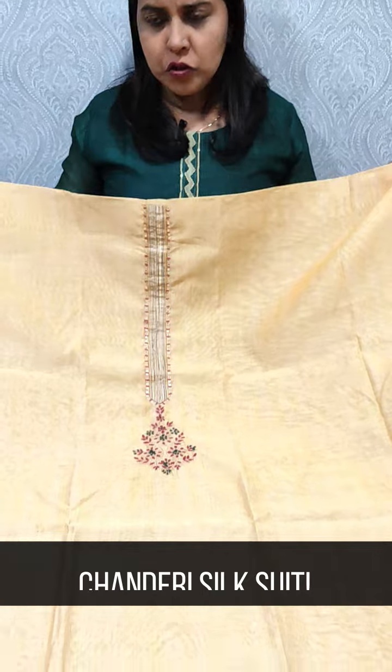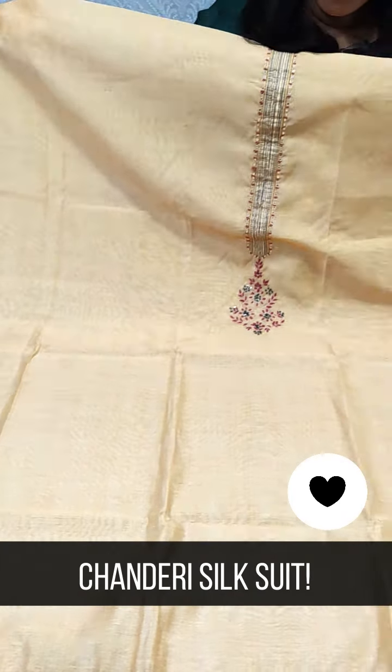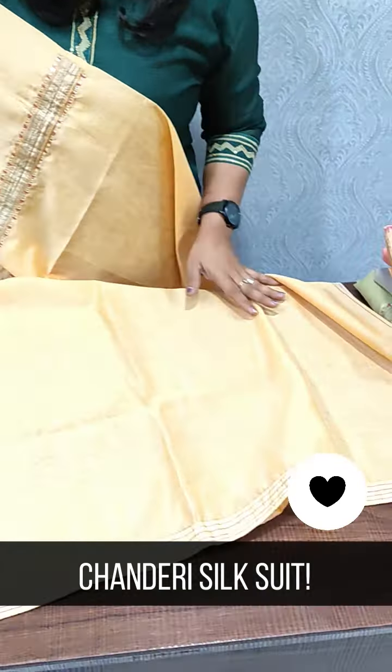We are going to show the plain silk fabric. It is a self print. It is a plain top with a plain border. We have to show the border and the neck portion. We have to show the mission embroidery and the mirror work. We have to show the embroidery.